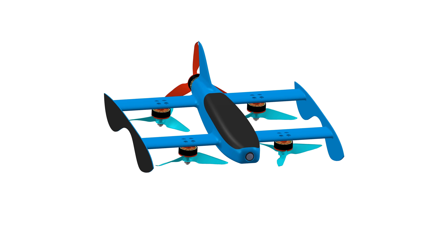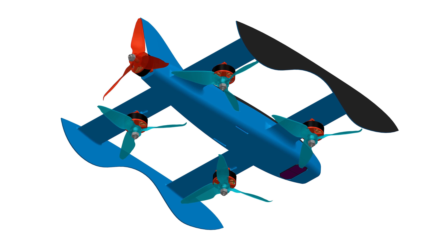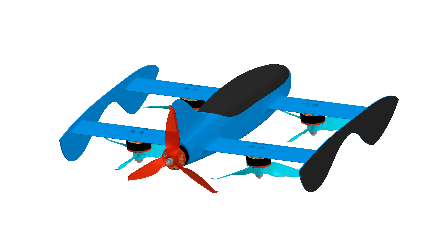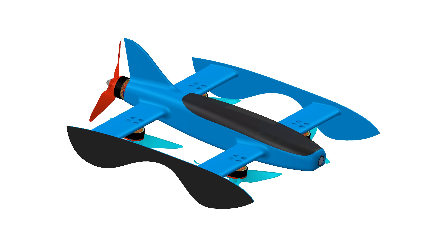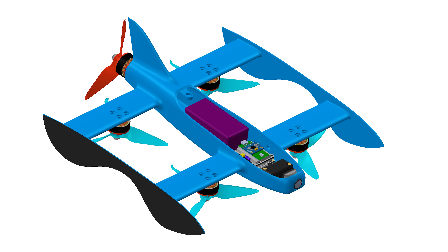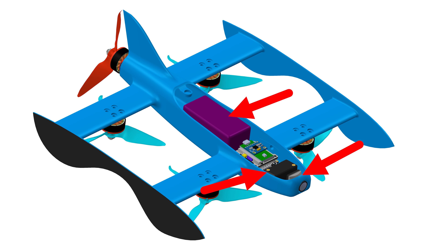I took a shot at designing my own airframe using Eric's designs as inspiration. Four mini quad motors with five inch props provide all of the lift and stabilization so it can keep level, and a fifth motor in the back will provide the forward propulsion. These side panels will hopefully protect the props a bit, and if not, they still make it look pretty cool. All of the electronics will fit inside the fuselage including an FPV camera in the nose, ground distance sensor, and a four cell LiPo battery for power.